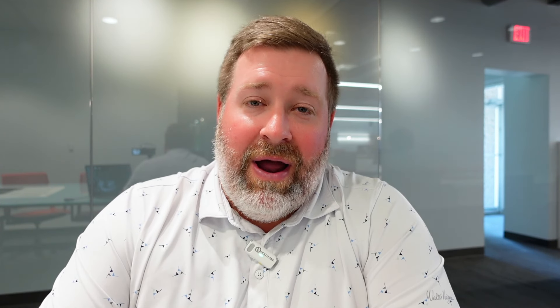Then he moves into a gap wedge — a 50.08F grind. This is the low-bounce version; a lot of players have been playing the 12-degree bounce, but this is the 8-degree. A little less bounce, better for firmer conditions and shallower swings — it will dig just a little more than the 12-degree but gets through the turf pretty quickly. This is shafted up with a True Temper Dynamic Gold Tour Issue S400, which is a little softer than the X100, a couple grams heavier, and plays with a very similar feel.